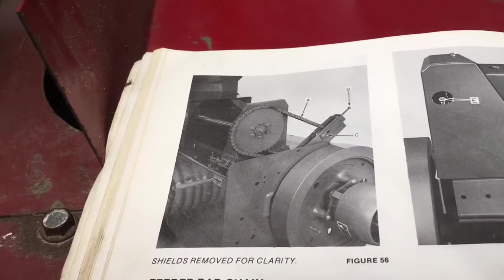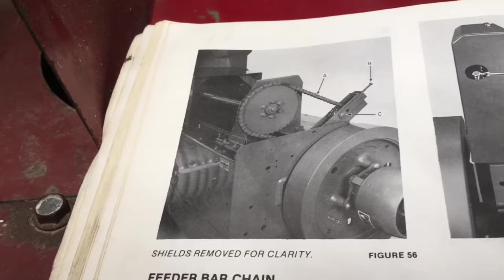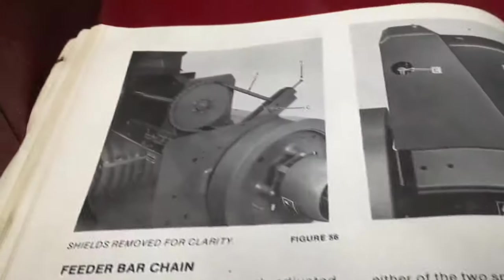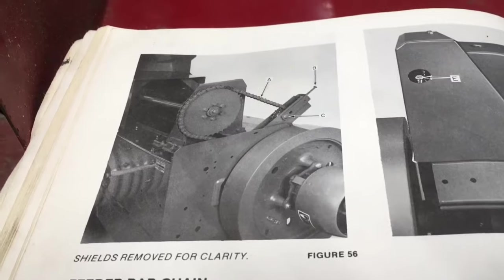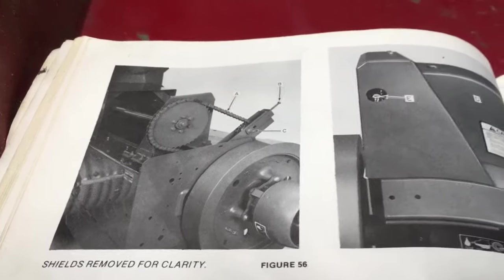The first chain we're going to check the tension on is the feeder bar chain. I'm showing you a picture of it in the manual because you can't really see it with the shield on. The feeder bar chain is properly adjusted when it deflects 5/8 inch midway between the sprockets with a 100-pound force applied.